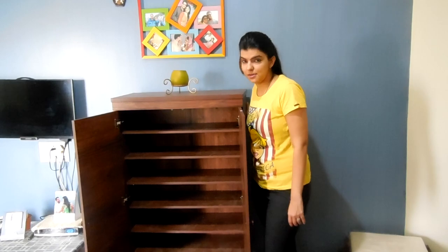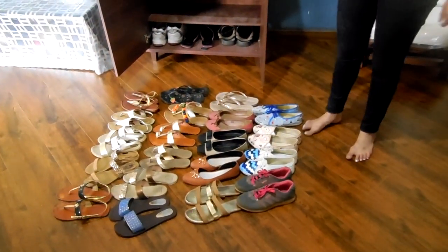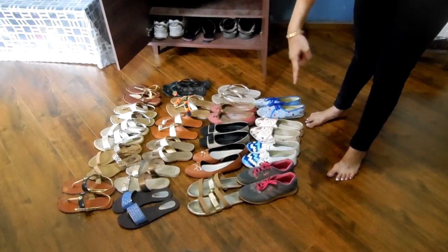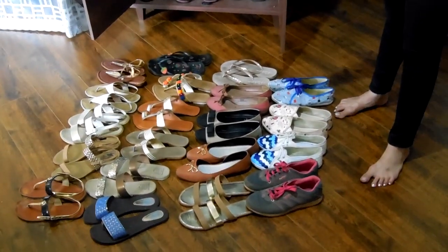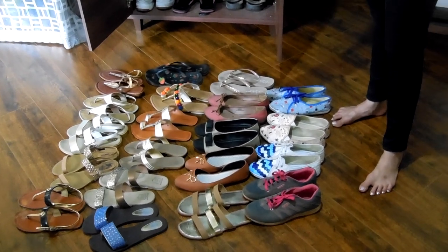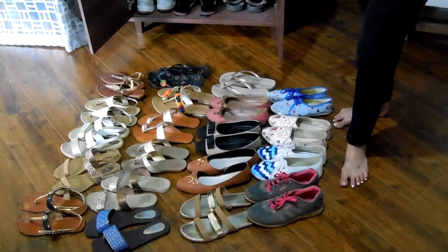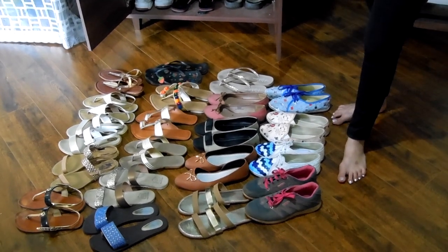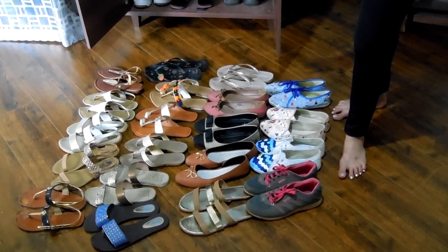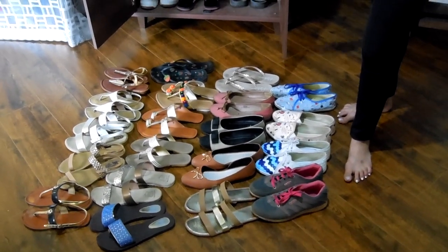So now let's start arranging it. As you can see, I have arranged the shoes — bellies, sandals or chappals which I wear with traditional wear, sandals which are common on any dress type, and some slippers. So I have thought to arrange the shoes the same way in the rack.